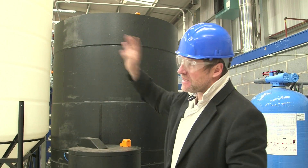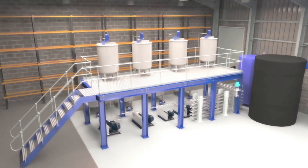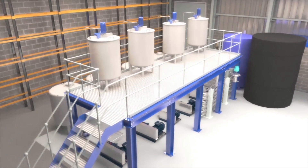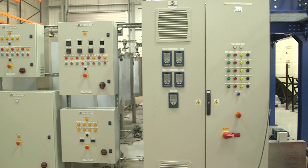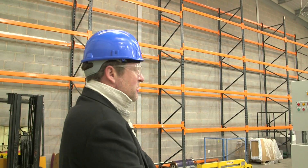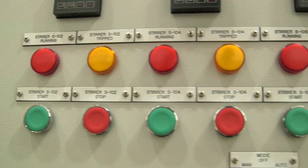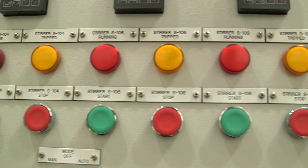Then we pump that water into the rest of the process. This is the control panel, which you can manually control the whole plant, but we won't be doing that - we'll actually be using a control system and everything's going to be software-based and it'll look super funky.